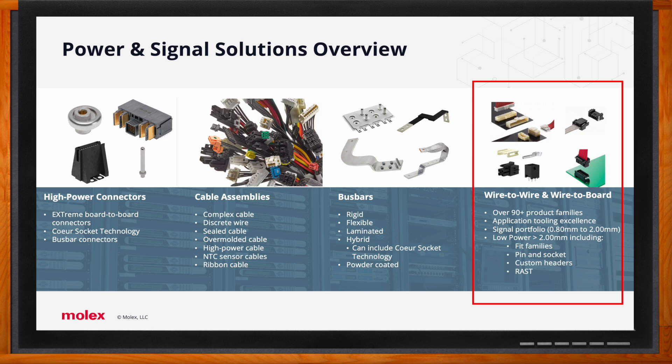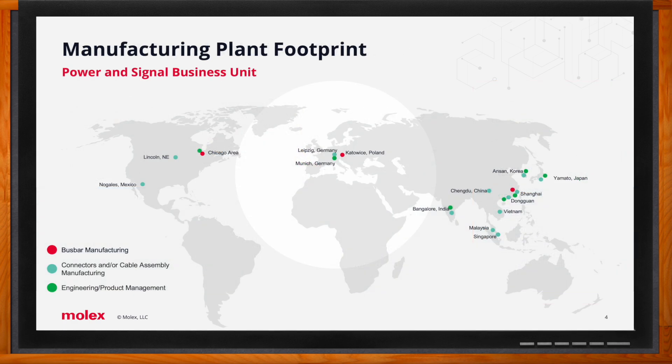Given the ever-changing geopolitical and commercial environment, it should be a comfort to know that the Molex power and signal manufacturing footprint is highly diversified across North America, Asia Pacific North, and Asia Pacific South. This enables Molex to leverage a range of manufacturing capabilities and serve customers closest to their points of consumption.